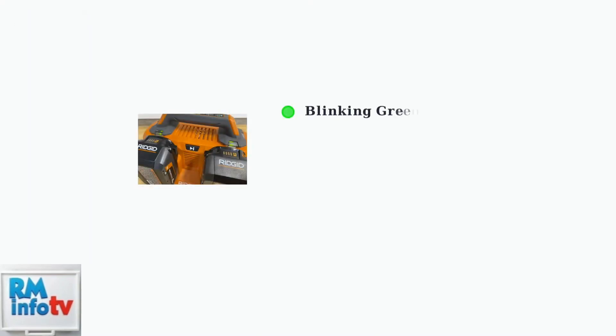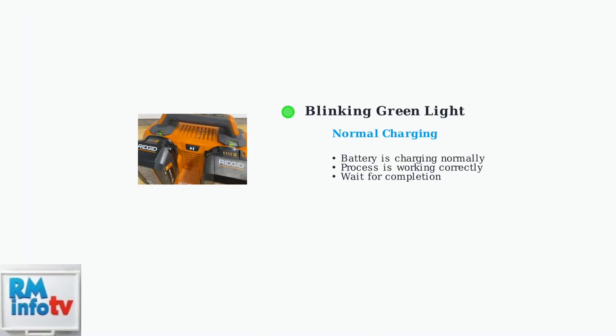A blinking green light indicates normal charging is in progress. This is the most common signal you'll see when your battery is actively charging and everything is working correctly.